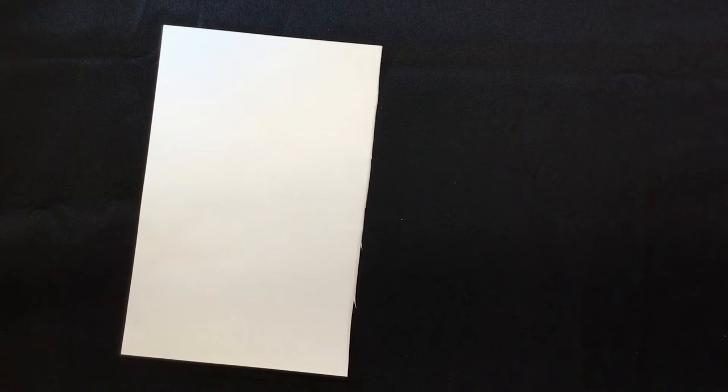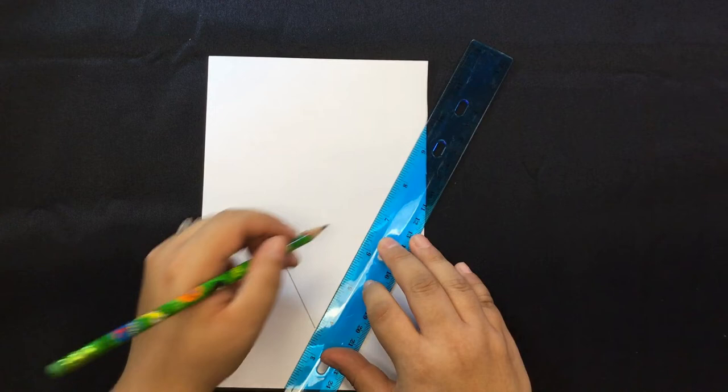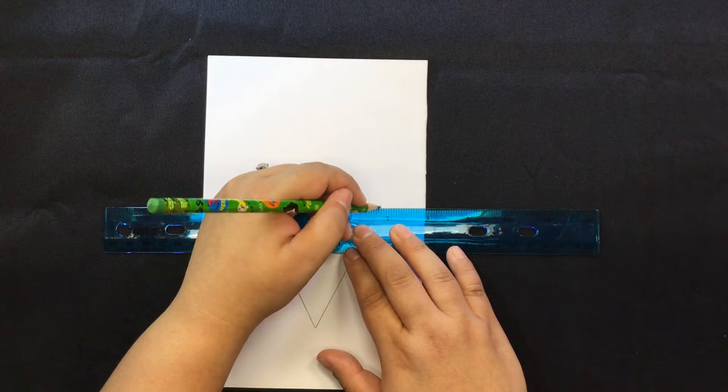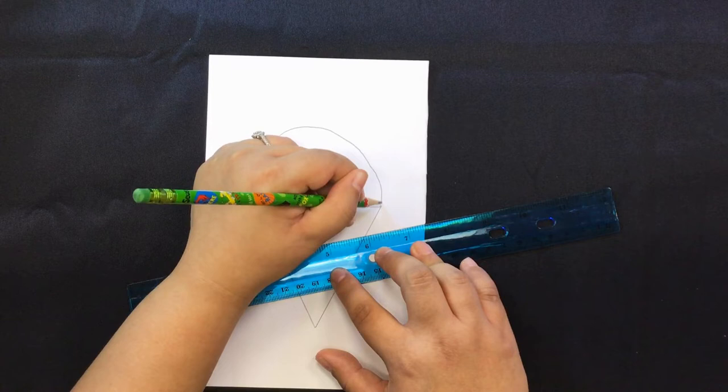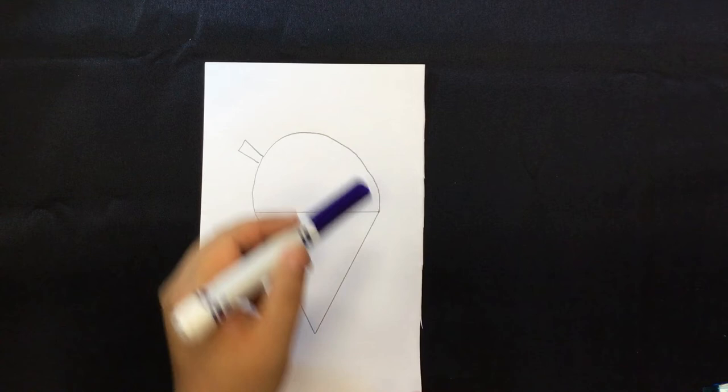Let's get started by drawing a picture with a shape. For today's example, we're going to be drawing a shave ice. First, you draw a triangle for the bottom of the shave ice, then a half circle on the top, and a little straw. Now you can get your colored markers to color the top, and you should also get your black permanent pen to outline it. And this is the finished product.